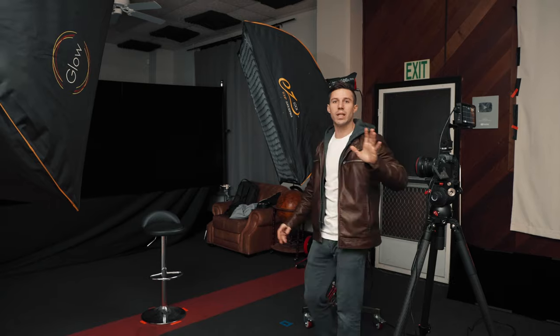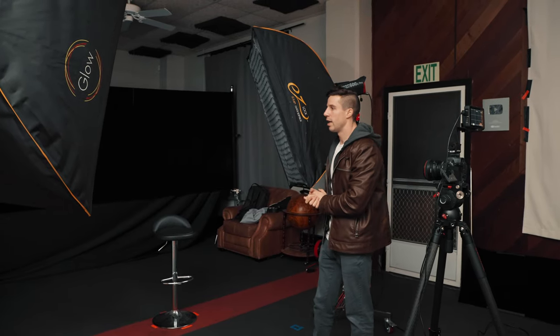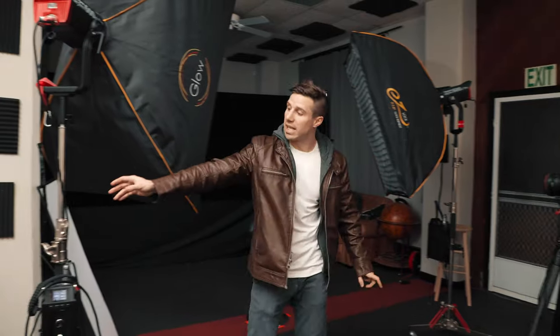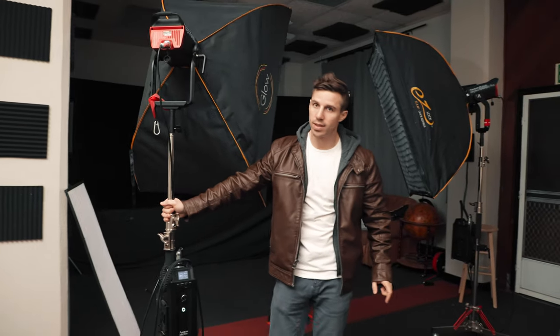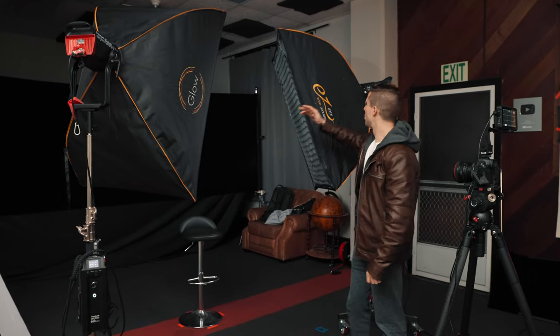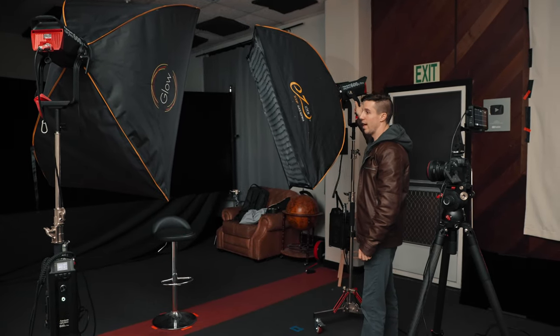The next setup is flat lighting, also called flatlining, where you have even lighting on both your key and fill sides — identical. The best way to do this is to have a mirrored setup: a 600D on each side at the same 45-degree angle, same power, same height, same angle — just mirroring each other.